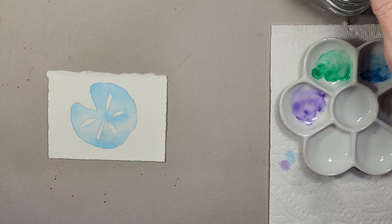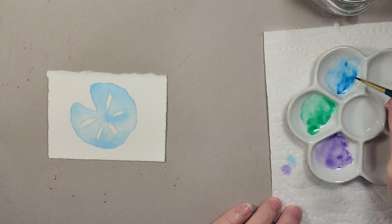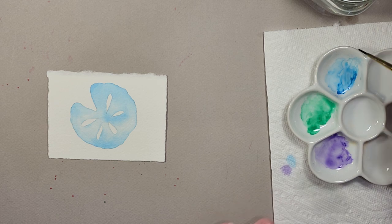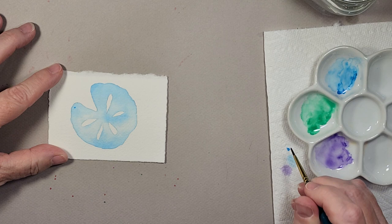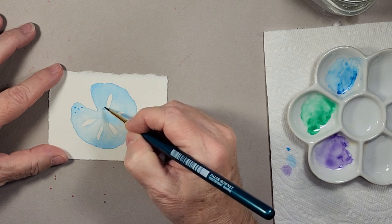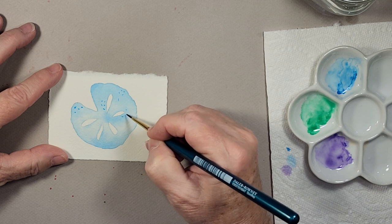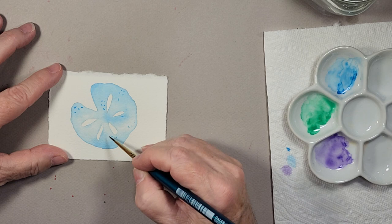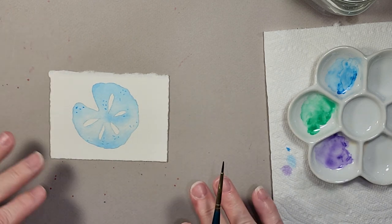Now I'm going to take my number one brush, grab some blue paint, and put in some texture marks — some aging spots, so to speak. They're just little dashes and dots in various areas on the sand dollar, kind of hit or miss. Some can be lighter or darker. That one is done.